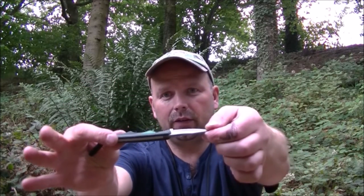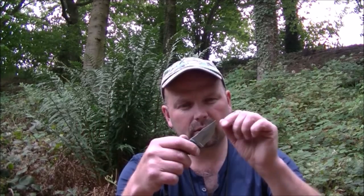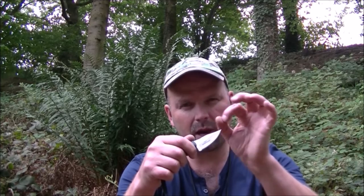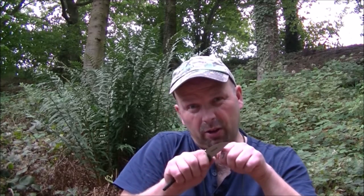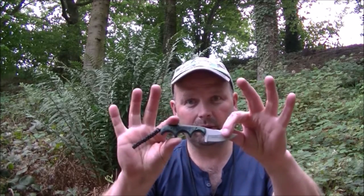Very well made, full tang, lovely jimping on there, and this fits my hand perfectly. Although it's very sharp and beautiful to use, I would have liked to have seen the top edge a little bit squared off, just so you could use it upside down on a ferro rod. Apart from that, absolutely beautiful.